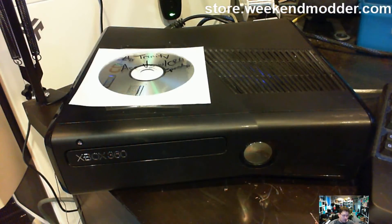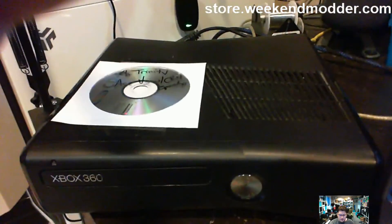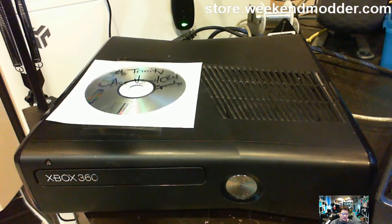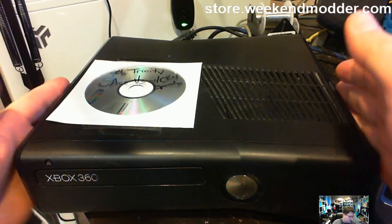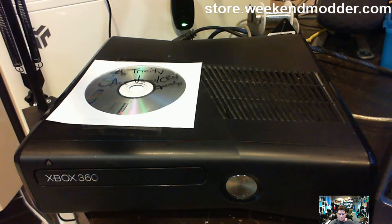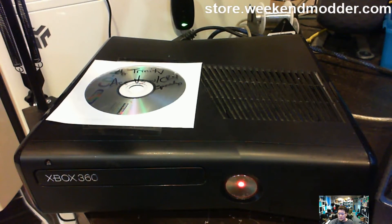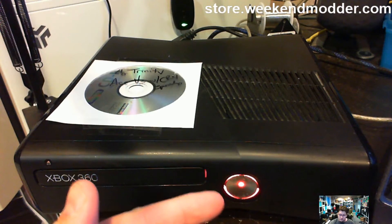This particular console belongs to Cory L of Washington who purchased it. This is an RGH Xbox 360 Slim 4GB on board Trinity motherboard that was done with an Ace V3 and the CR4 speed up. That CR4 speed up method is the method released by 15432, aka the Mad Russian, which allows for those fantastic boot times that you see right here.